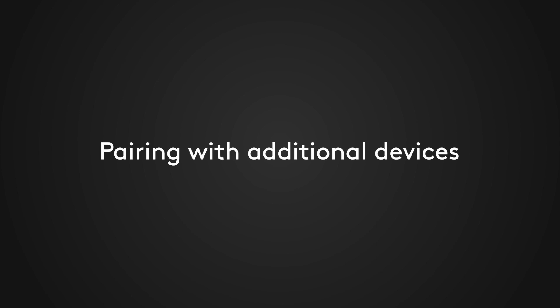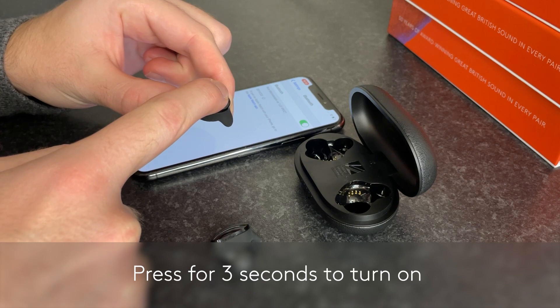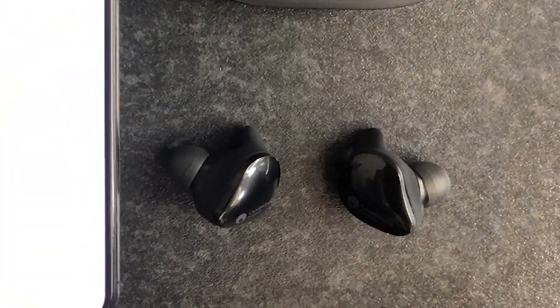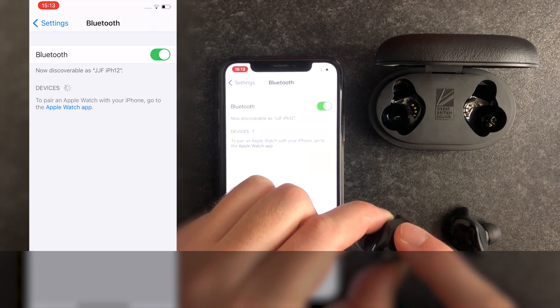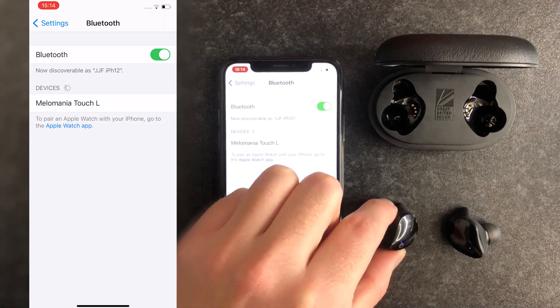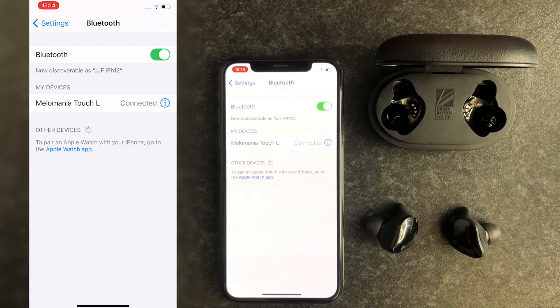You can pair your earbuds to additional devices, for instance a new device such as your laptop or a tablet. If they are not already on, you will need to turn them on first by pressing down for three seconds on the top face. The flashing white light indicates they are on. To manually initiate Bluetooth pairing, simply press down for eight seconds on one of the earbuds until you see the light flash blue and white. Once in the correct state for pairing, follow the same steps as before to pair them to your new device.